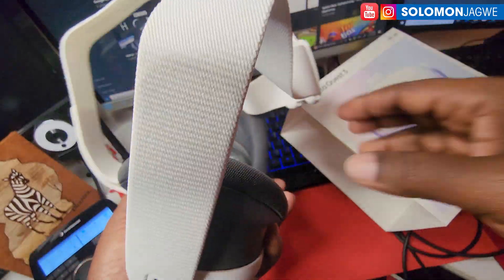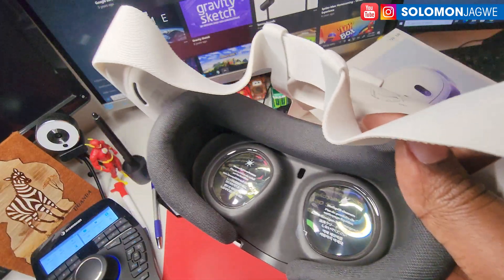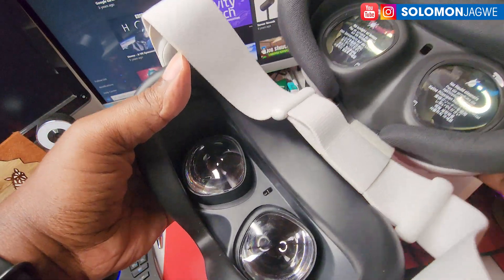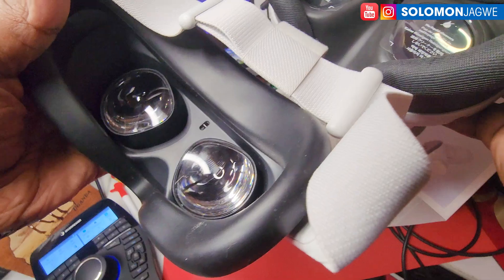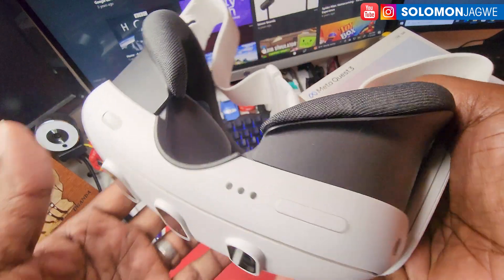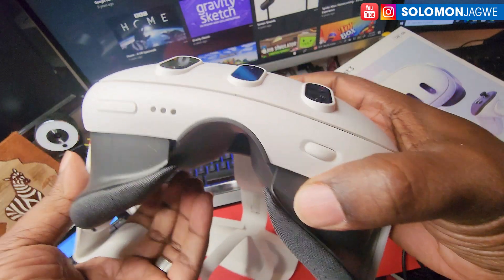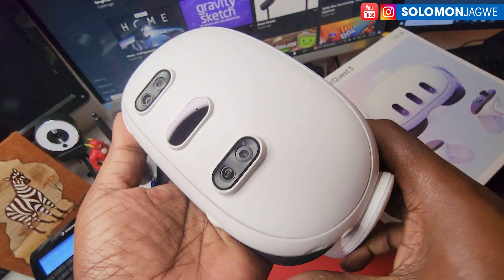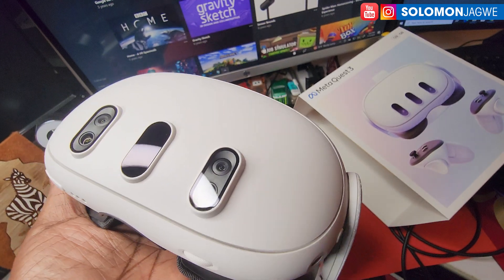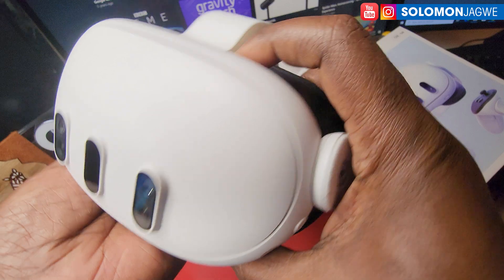In terms of the lenses themselves, let me see the difference — there's the Quest 2 and there's the Quest 3. I'm going to find out once I put it on and then I'll be able to share my experience with you guys. I can't wait to try out Substance Modeler and also Medium by Adobe — there are several programs I'm really excited to try out for the Quest 3.